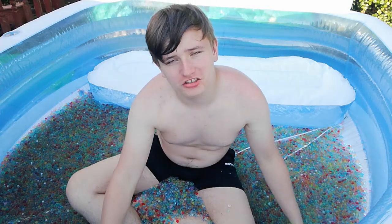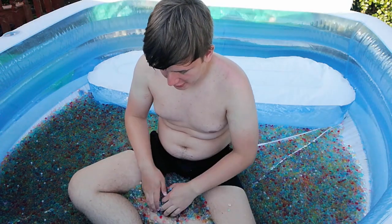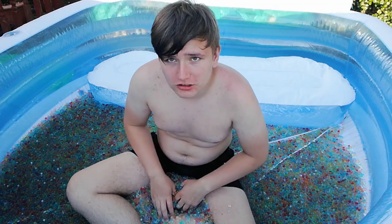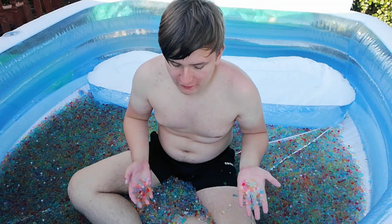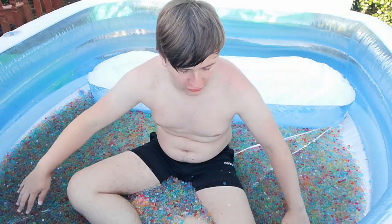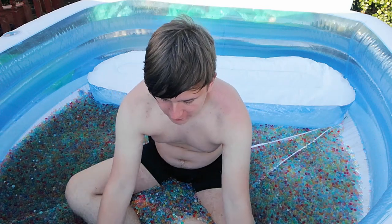So you guys should go fill your pools with Orbeez because these are actually really good. These Orbeez are going for around £11.99 on Amazon. I had to buy like three to make this into a pool thing like that, but you might have to buy more — but it looks really good.